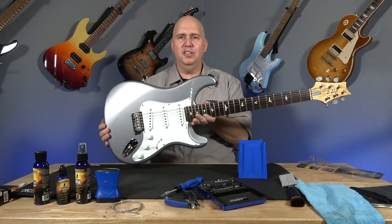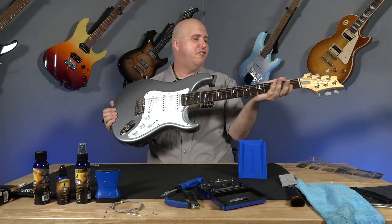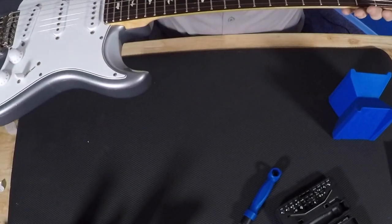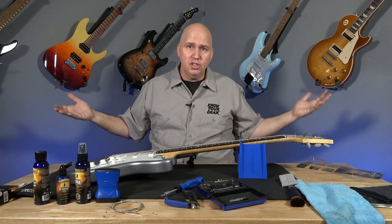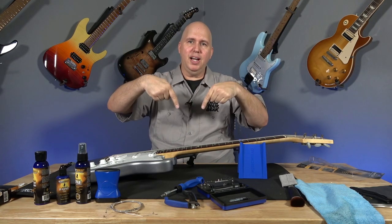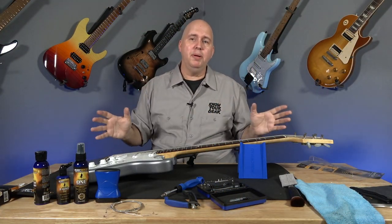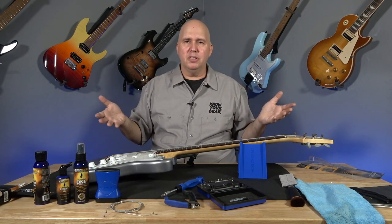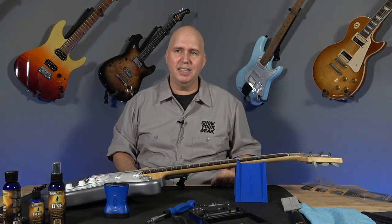My guitar looks amazing. It smells like bubble gum — like a crosswind between a new car and bubble gum. It feels great. These are all non-toxic and will work on lacquer, nitrocellulose lacquer, polyurethane, or acrylic finishes. I want to thank Music Nomad and American Musical Supply for sending this stuff out. They sent me this care package so I could use it and show it to you, and then give one of you guys the entire kit if you click the link down below. If you support American Musical Supply, know that this video was made possible because of them and Music Nomad working together. As always, thank you so much for your time — know your gear.